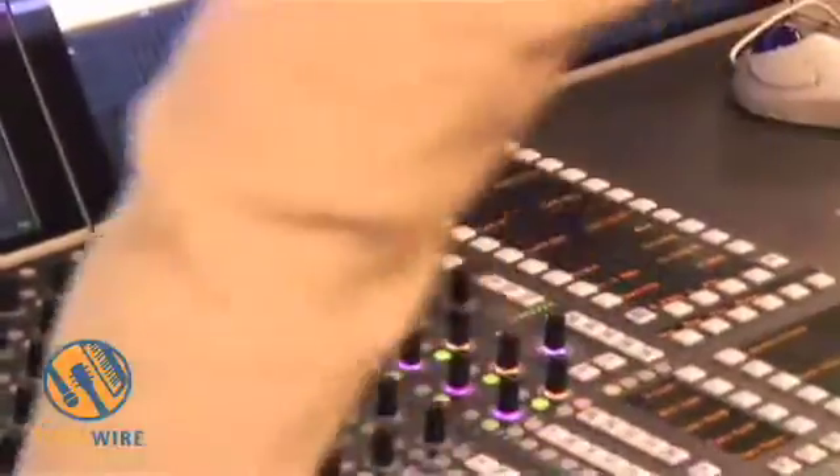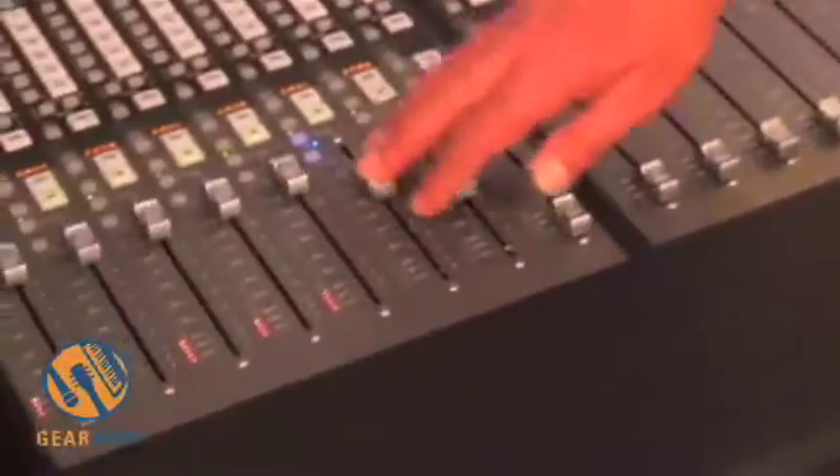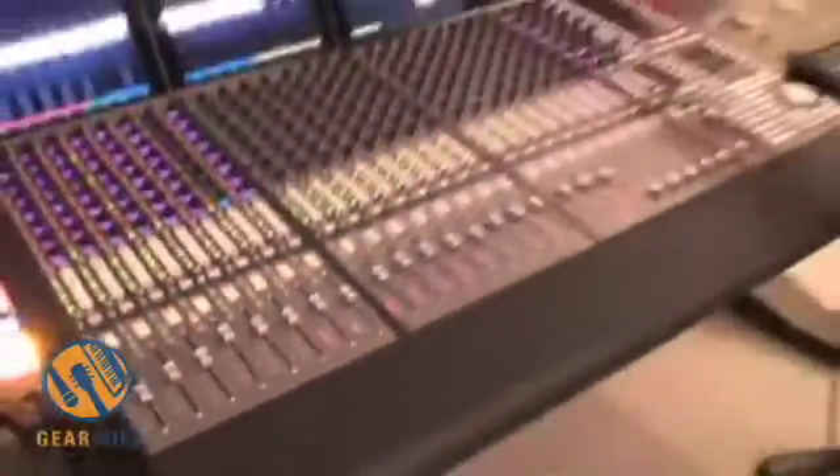I can press a button and I've got my Pro Tools tracks — I'm actually just running a couple of Pro Tools tracks here — and I can control them just as if I was using a mouse on the screen. So this is controlling Pro Tools tracks.